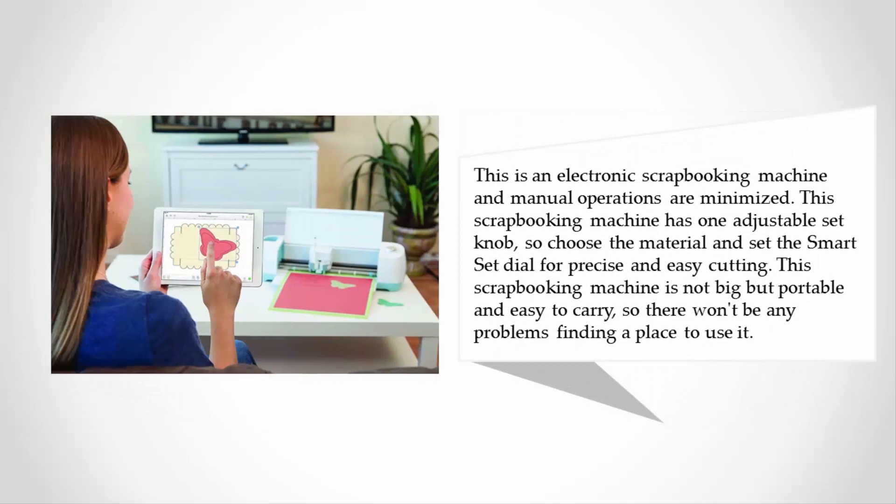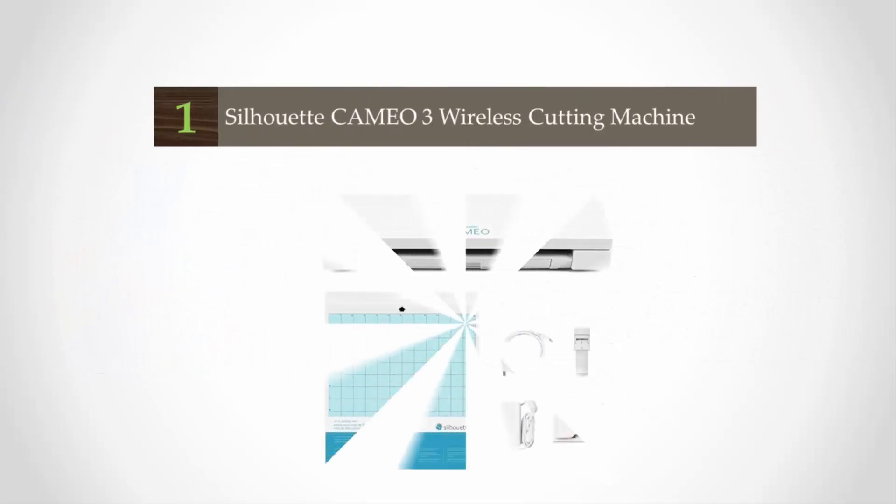This is an electronic scrapbooking machine and manual operations are minimized. The machine has one adjustable smart set dial knob — choose your material and set the dial for precise and easy cutting. This scrapbooking machine is not big but portable and easy to carry, so there won't be any problems finding a place to use it.